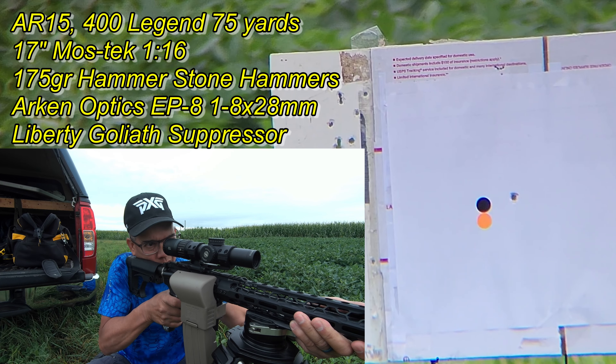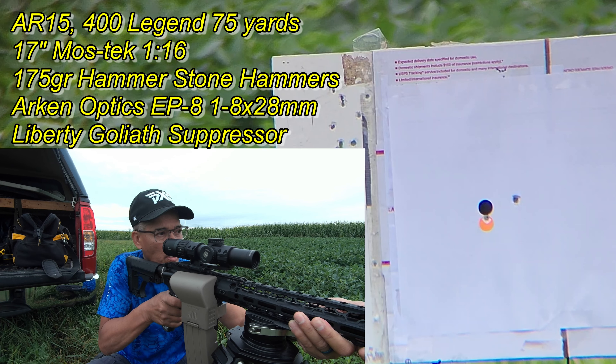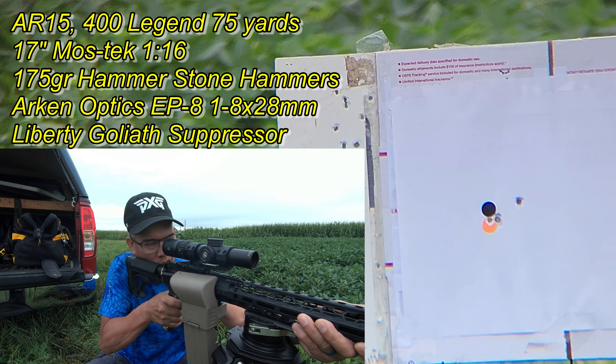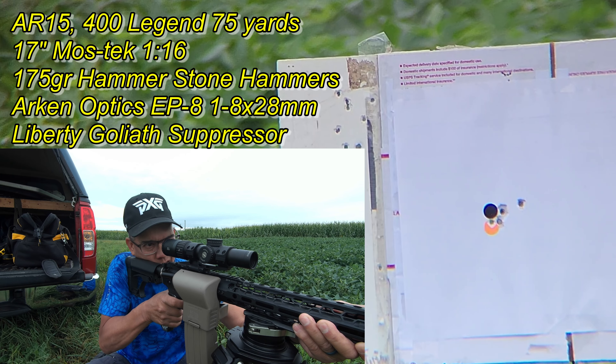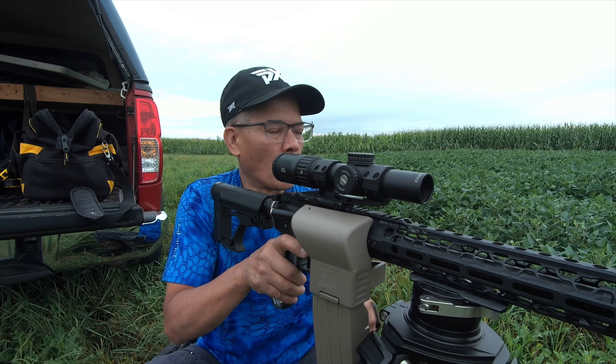2,392. 2,395. 2,412. 2,398. 2,464. Boy, that was pretty high.